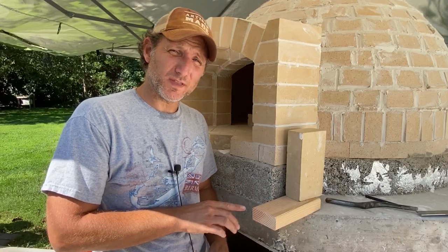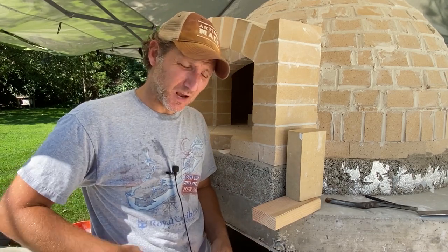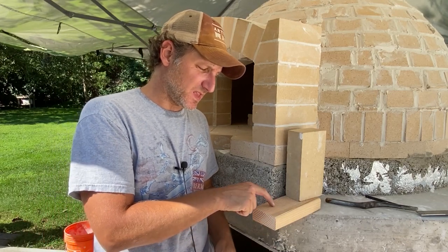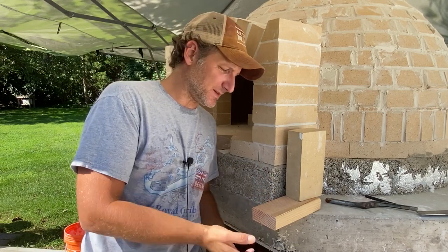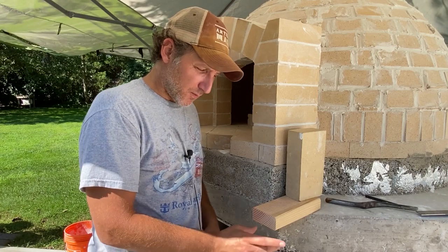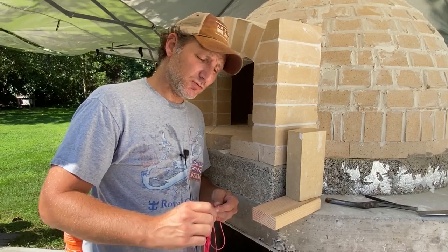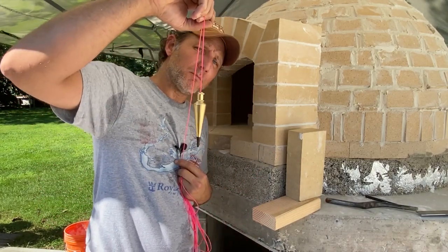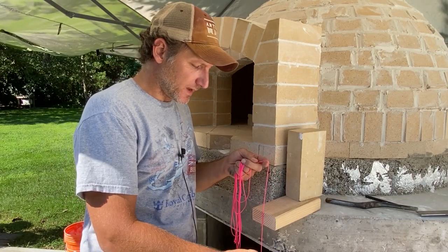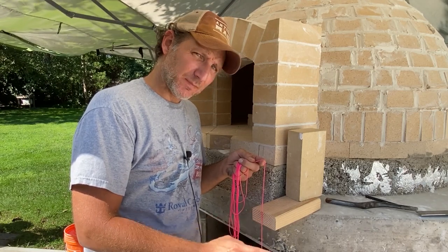I cut a couple of pieces of wood that are roughly the same size as our brick. The reason I did that is because I want to find the exact location on the floor as this piece is positioned up top, because I'm going to have about a four inch overhang. I want to make sure that when I start working off the floor and make it to this point, I can meet the brick in the same exact location. To do that I'm going to use what's called a plumb bob — you just hang it over the edge of your wood, wait till it stops moving, and that gives you the exact location vertically as the piece on top to your floor.